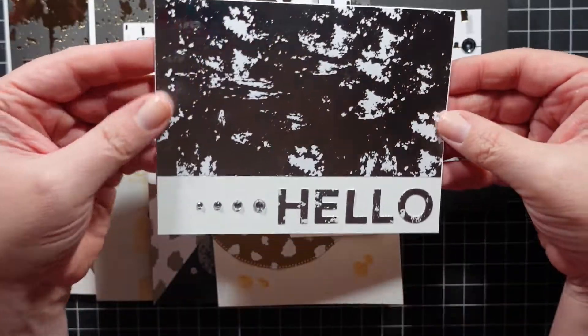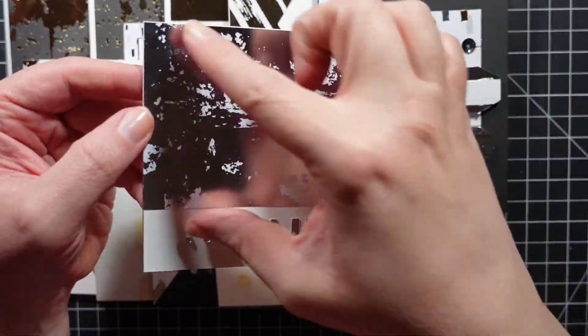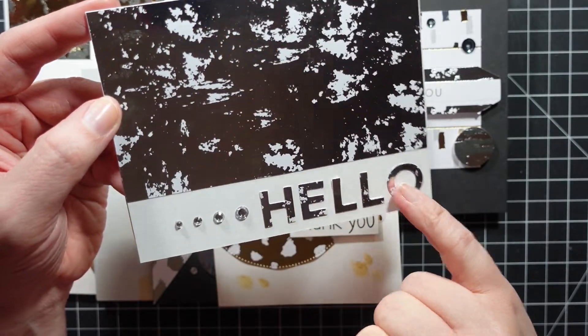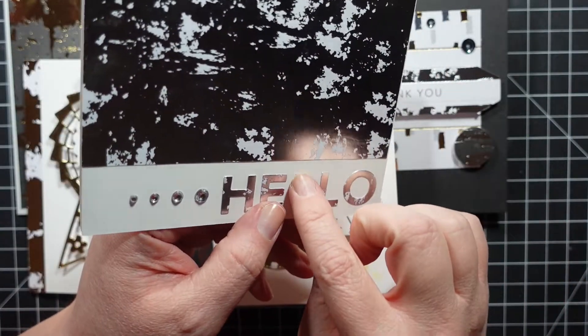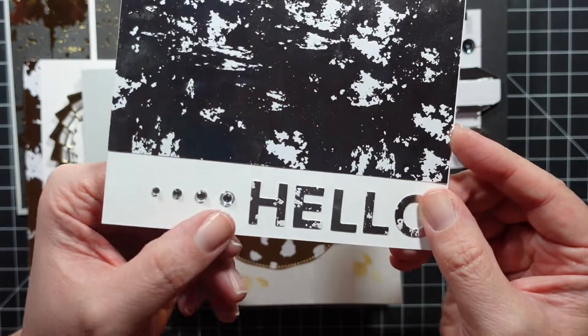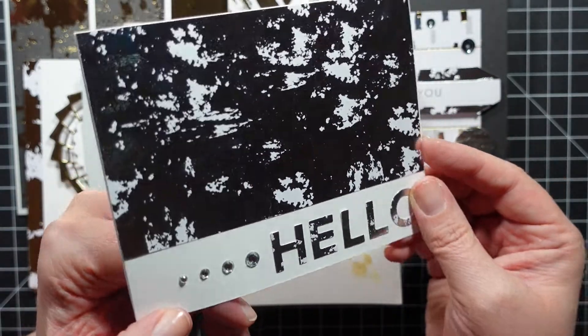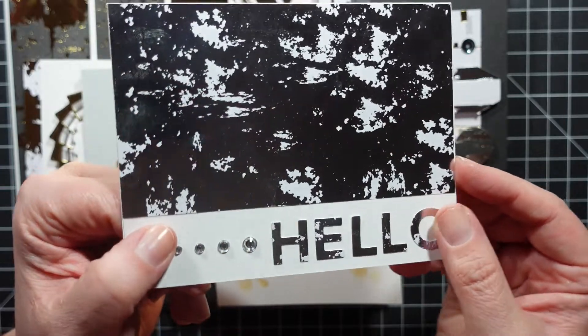For the final card - really simple - I just used a strip of the silver mirrored paper. For the stickers I put 'hello' - these are sticking a little bit better. I do need to probably fix the 'L,' and here are four different sizes of the rhinestones.